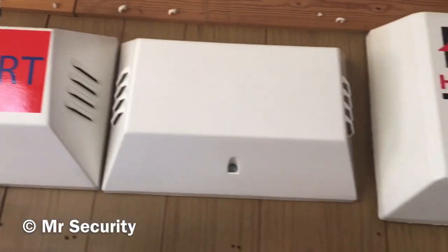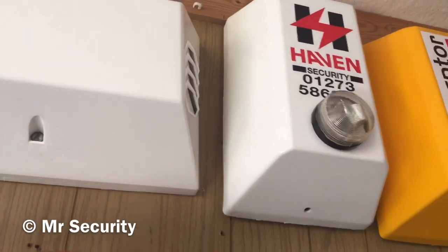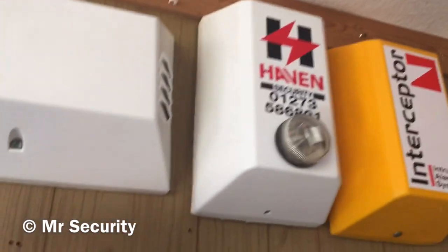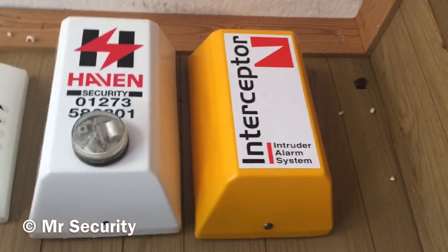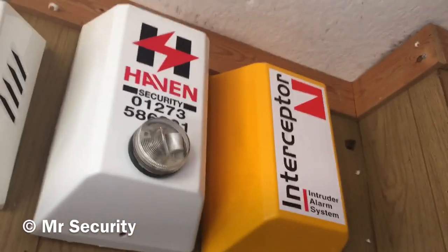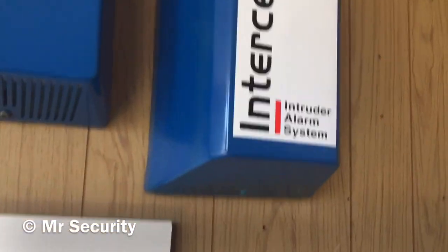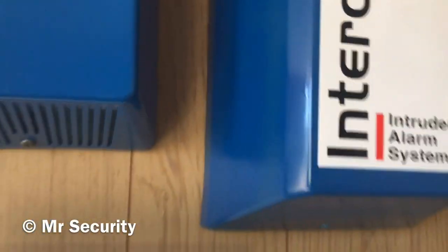Here we have a CQR Type H in polypropylene - it's just got a siren and a strobe inside, I need to get around to getting a sticker for it. Then here we have a Ventcroft Type C in polypropylene branded by Haven Security, got that on eBay. Here we have another Ventcroft Type C in polypropylene - it's yellow and branded by Interceptor.